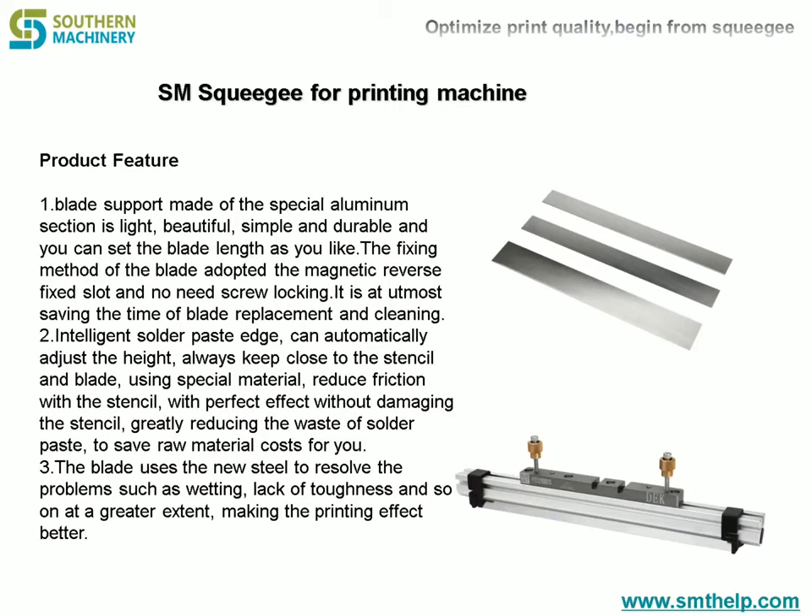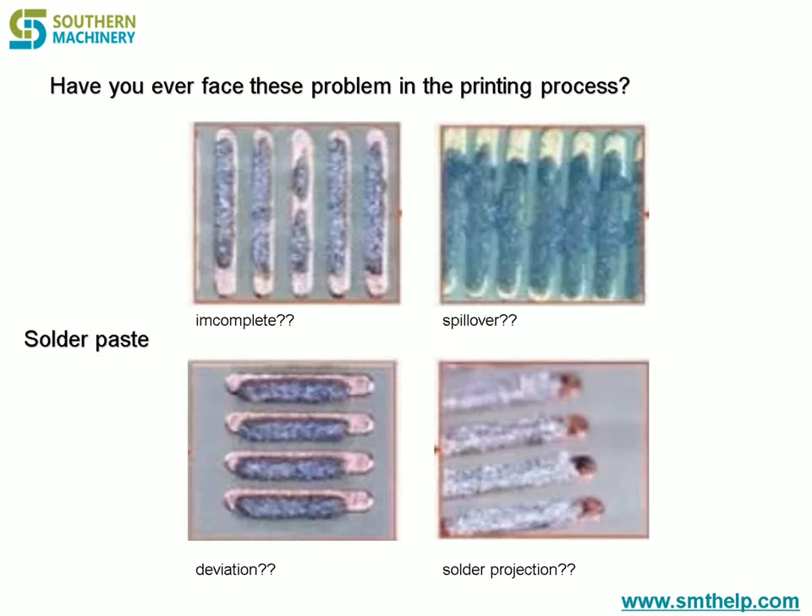Essence squeegee for printing machine. Product feature 1: The blade support is made of a special aluminum section — it is light, beautiful, simple and durable. You can set the blade length as you like. The fixing method of the blade adopts the magnetic reverse fix slot,